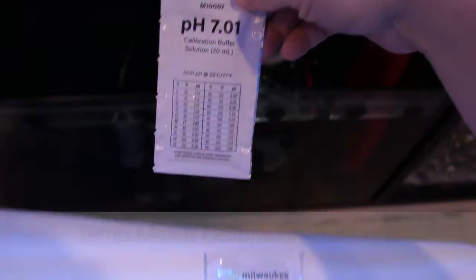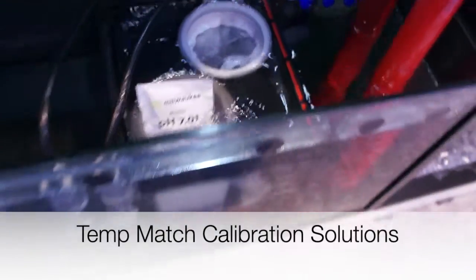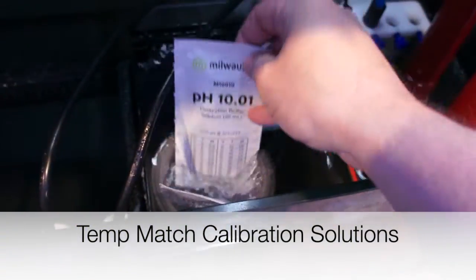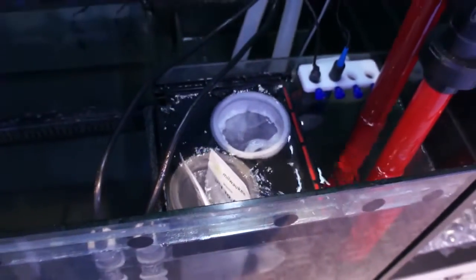The first thing you're going to want to do is get your calibration low range and high range solution and throw them in your sump. You need to get the temperature up if they're really cold — you want to get it to around 77-78 degrees to get a good accurate reading.